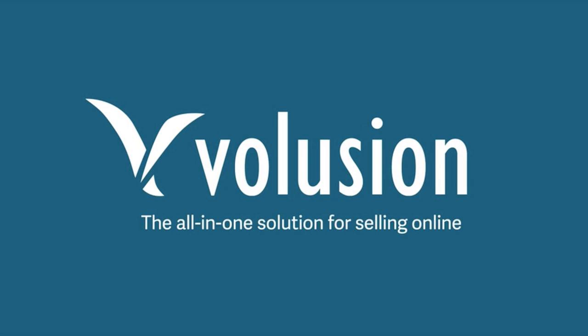This video is sponsored by Volusion, the all-in-one solution for selling online with your very own online store.